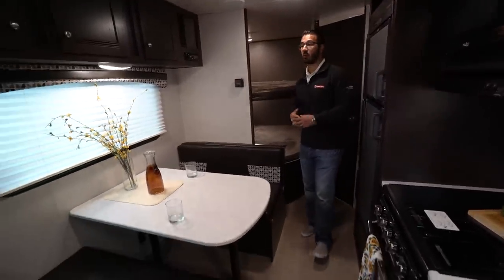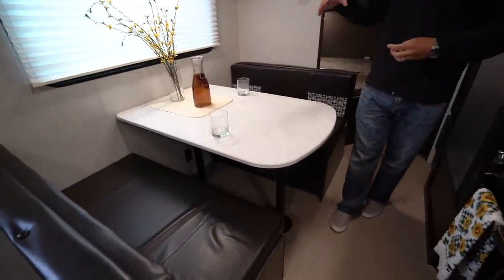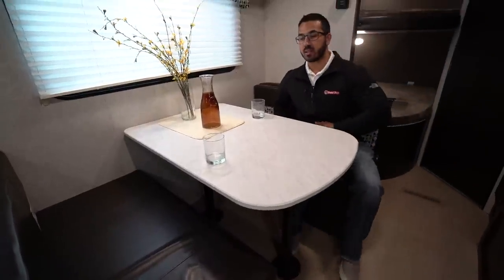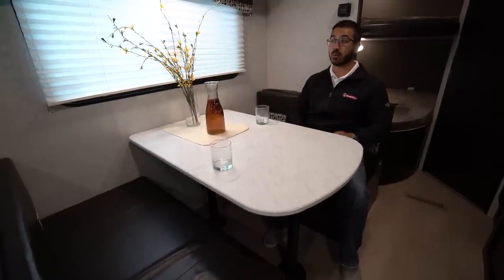Let's start off right over here. One of the things I like right away about this floor plan is the fact that you have a campsite dinette. I like when manufacturers are able to do this because this is where I'll be sitting down in the morning to have my breakfast or my morning cup of coffee, and I want to take a look out to my campsite, not out at my neighbor's, so I certainly appreciate that.